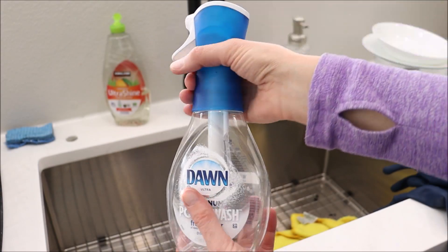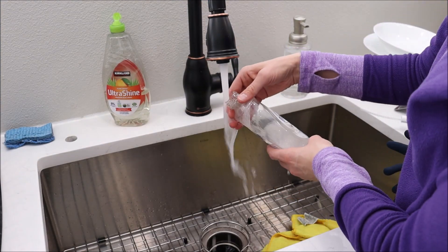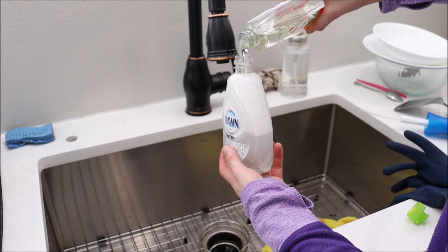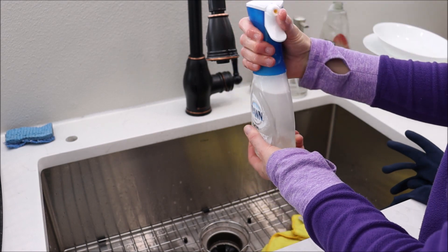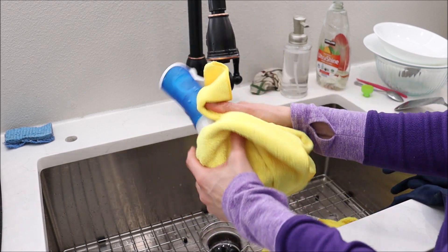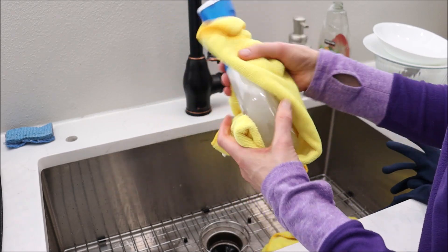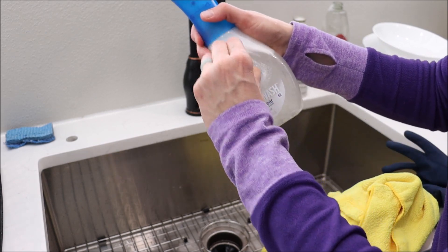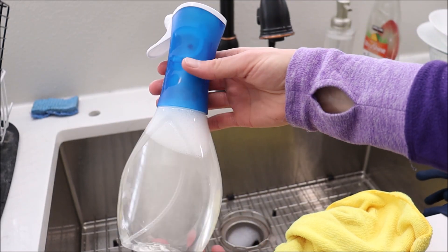I have this empty Dawn Power Wash bottle and I'm going to show you a little DIY hack. I'm filling it a little over halfway with warm water, then adding some dish soap. I filled the water a little too fast so it foamed up and made a mess, but once it's almost to the top you can replace the lid. I'm using Kirkland environmentally friendly dish soap. I don't really care for Dawn Power Wash — even the free and clear has a scent to it and I don't want any scent.